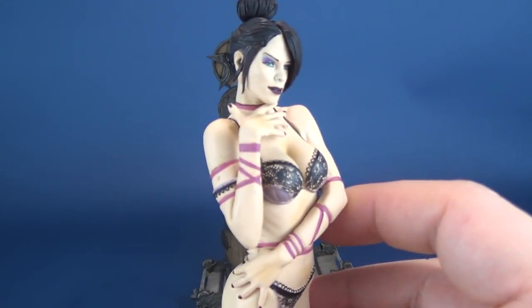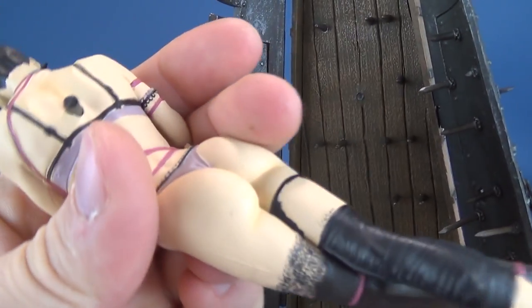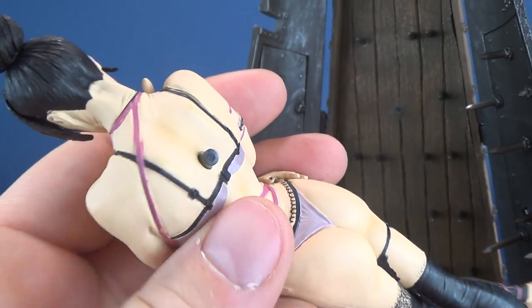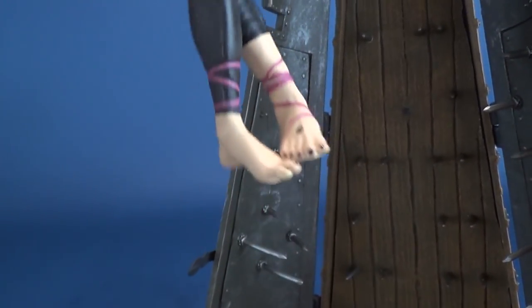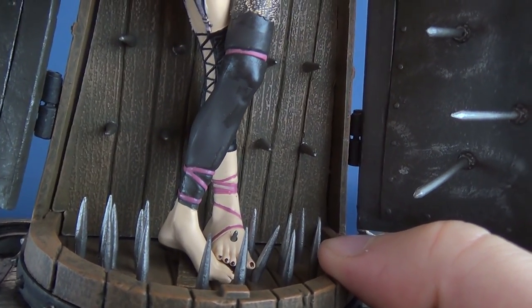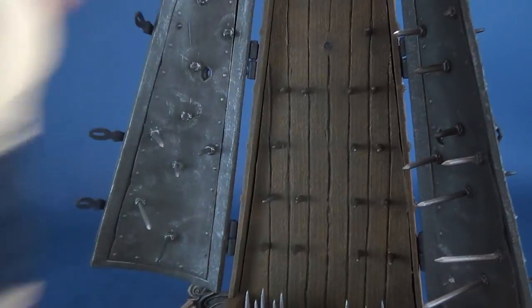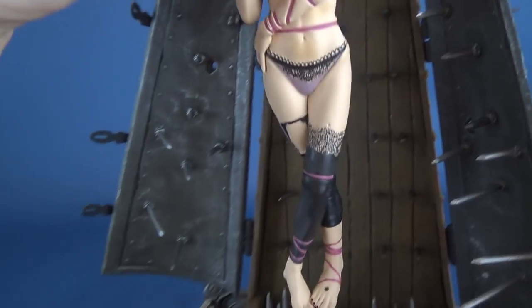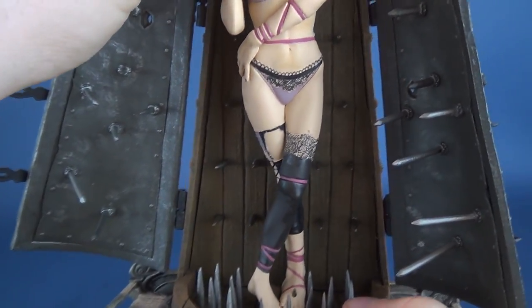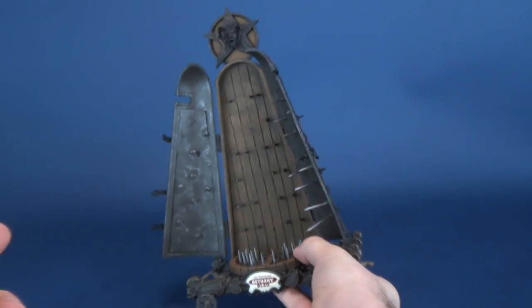Getting Bethany Bled out of packaging, I noticed she had a peg on the back of her torso, which is supposed to attach to a hole inside the maiden. She doesn't appear to be meant to be removed, or at least the peg should stay in the maiden rather than in her back. There is a very gruesome-looking hole in the bottom of her foot, and the foot sits right over top of a spike — it sticks right through her foot. That's how the figure is supposed to be. Despite the broken peg, the layout of the spikes on either side sort of do a makeshift job of holding her in place.